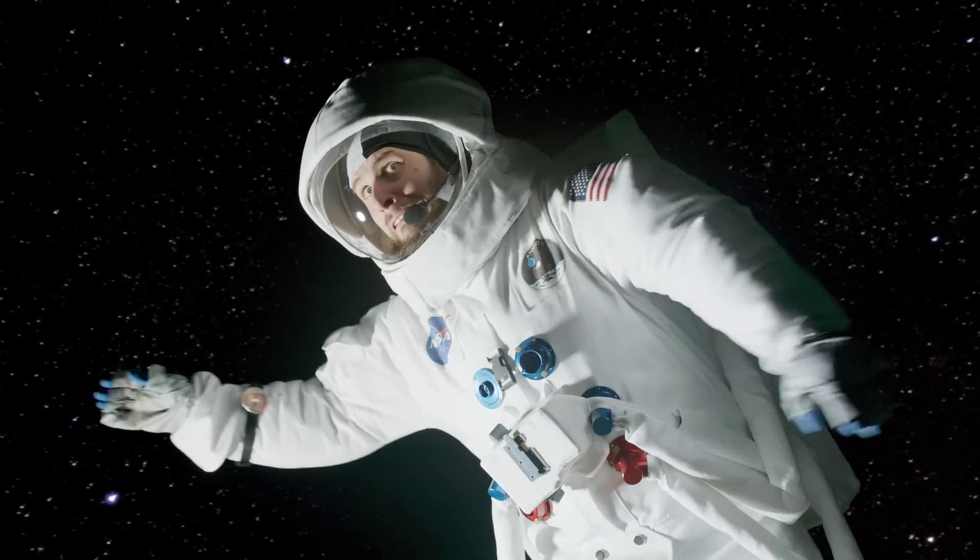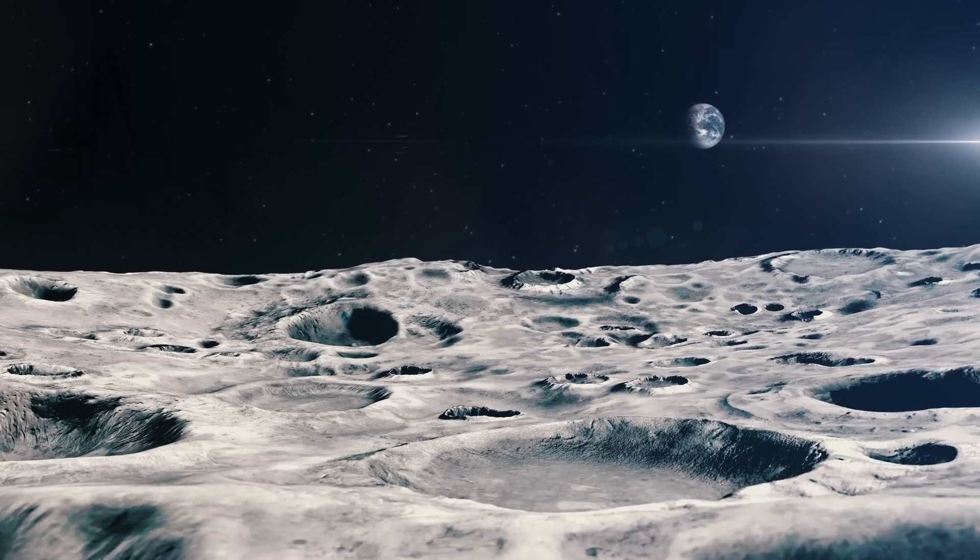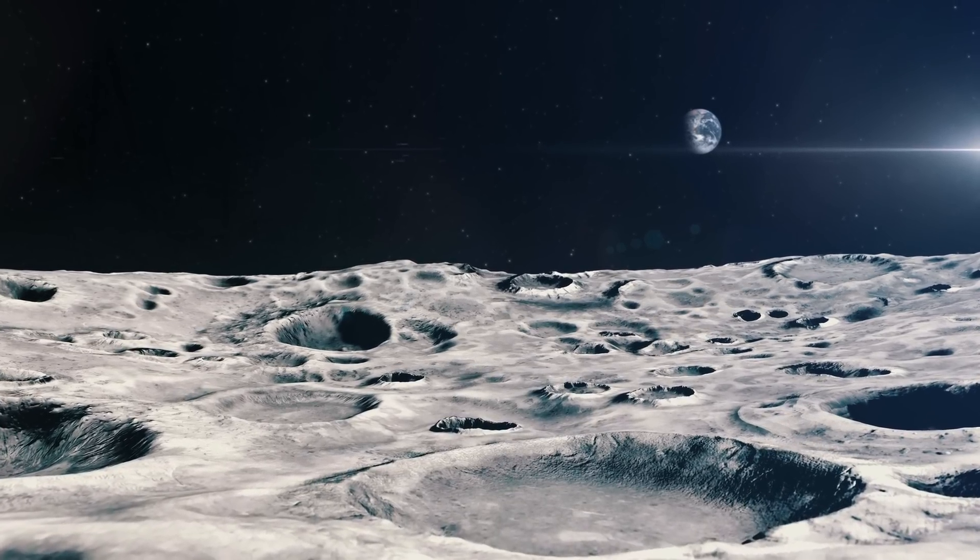Ever since I was a child, I've always been very passionate about space. So I had the idea to make a short film that plays on the moon. The problem is that we can't get to the moon, so we had to shoot everything in virtual production, which was the first time for us at such a scale.